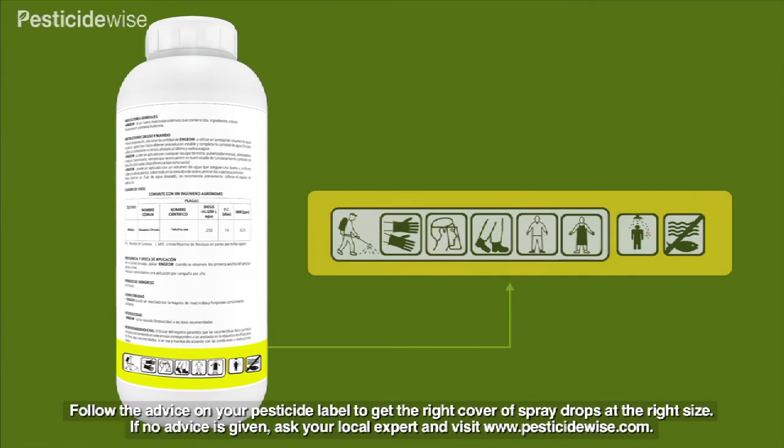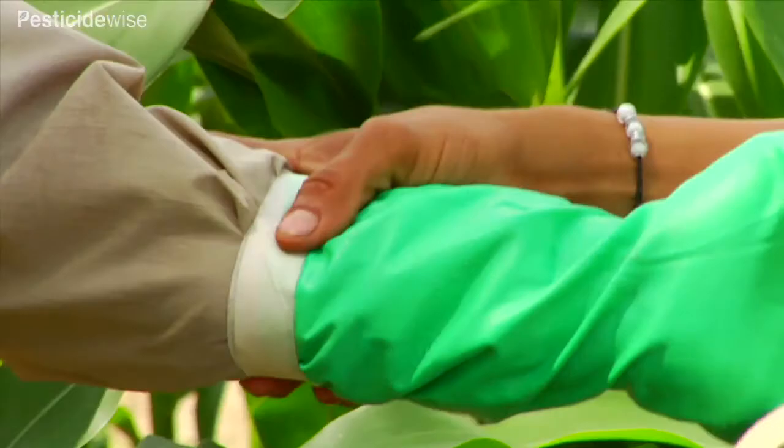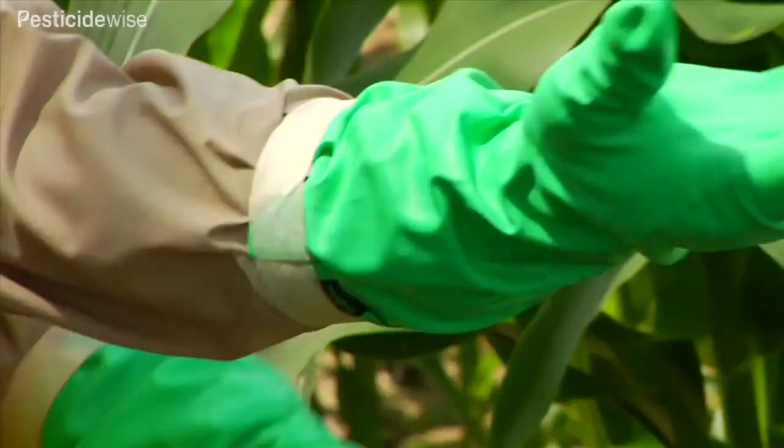Check your pesticide label and make a careful note of which personal protective equipment you should use and how. Here the operator is wearing his sleeve inside the glove and taping the join. This is because he will mostly be pointing his arm upward.